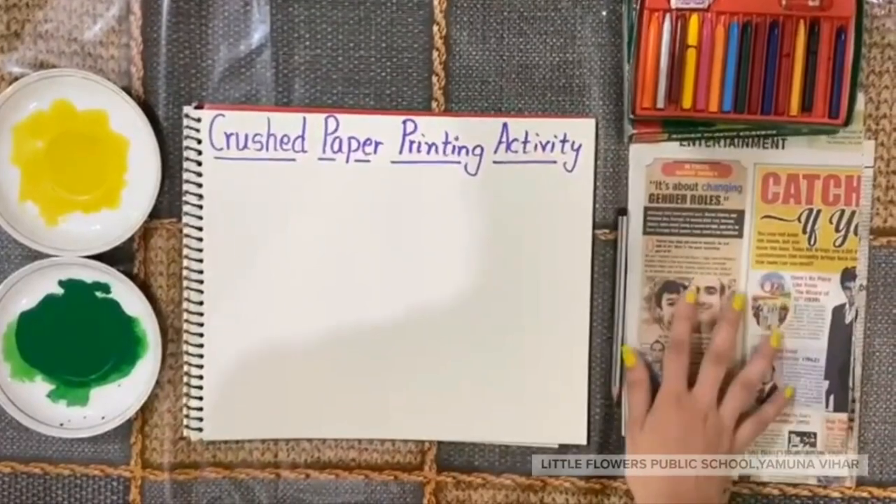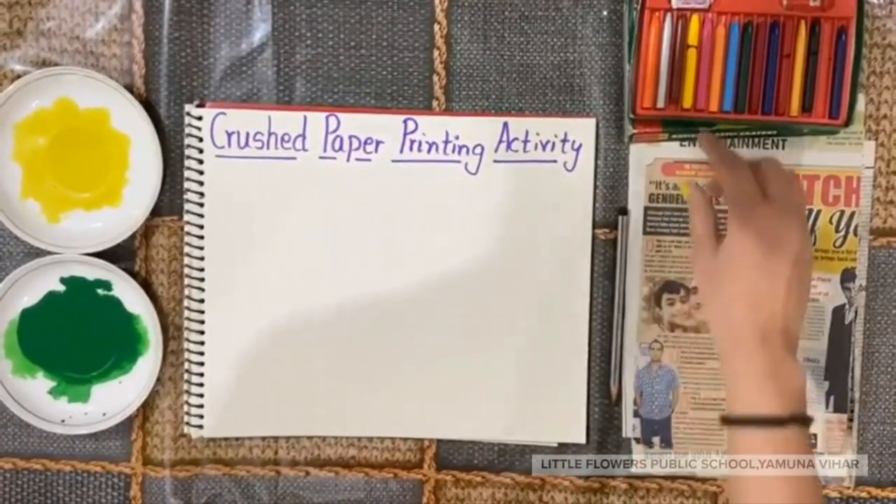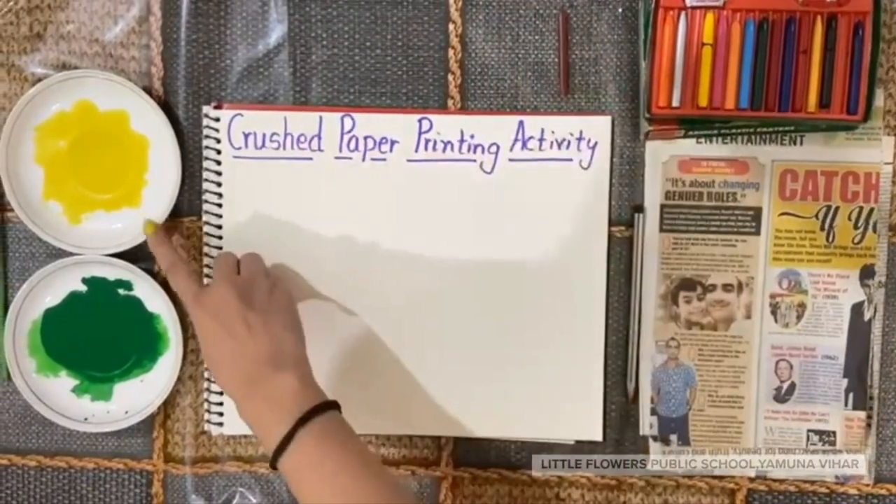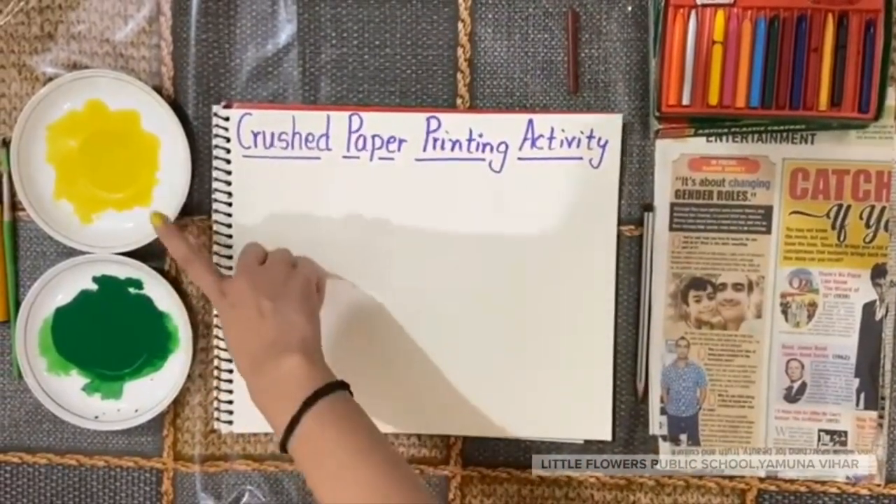For this activity, we need these things: pieces of newspaper, brown, neon, and poster colors. You can take watercolor also.